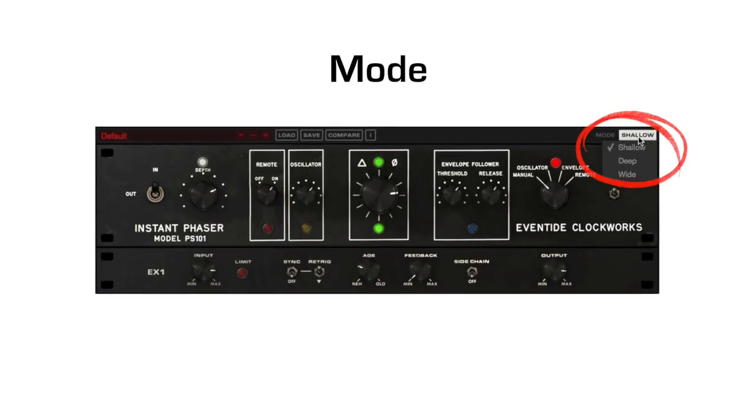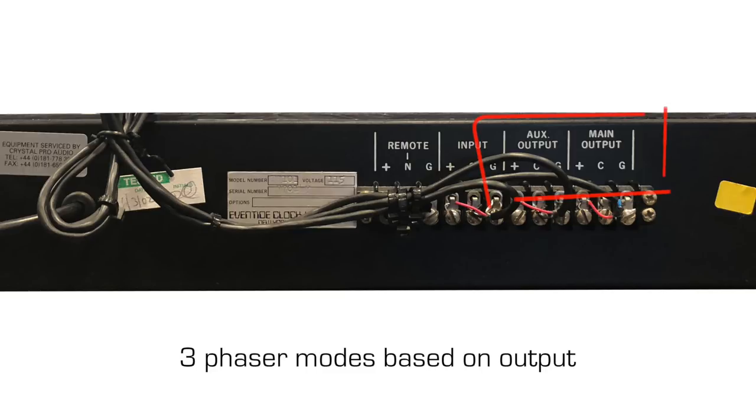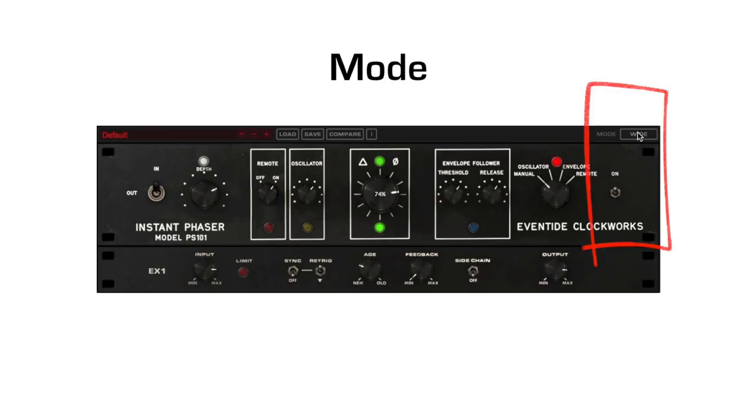The first thing to look at are the modes of the phaser. The original Instant Phaser had two outputs — a main and an aux out — and each one differed slightly to introduce phase differences. Each mode represents a different output configuration, and the results are shallow, deep, and wide modes.